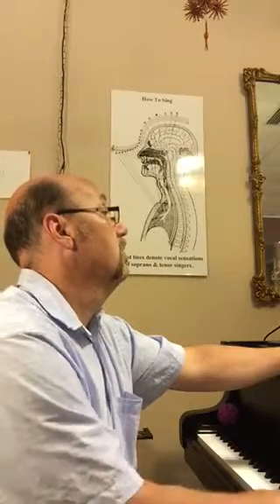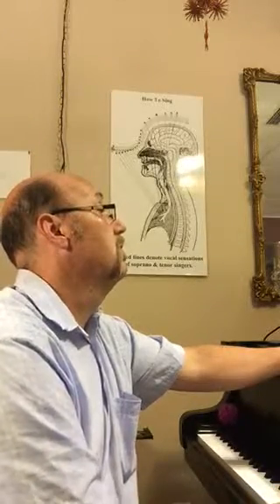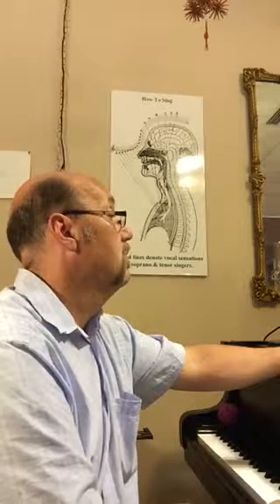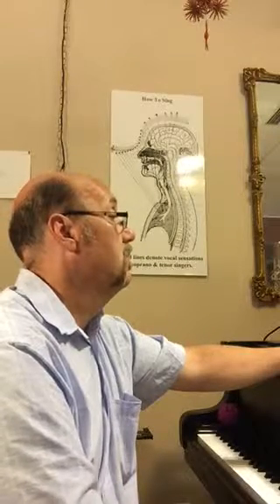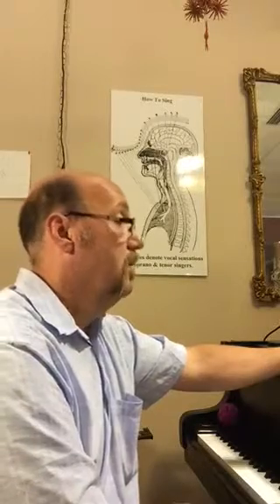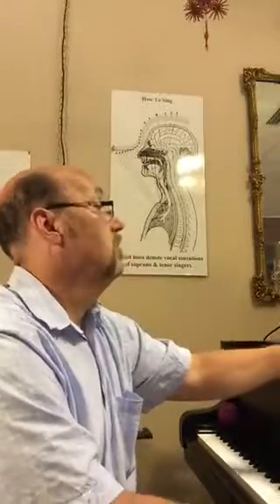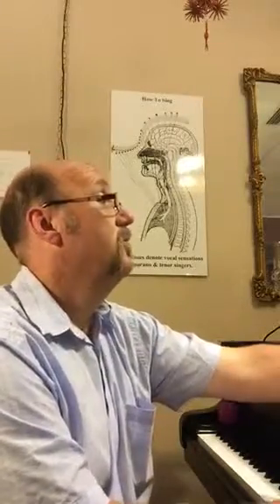Now the middle note — go down. Now third, second. Alright, let's do that again, backing up at the ooh-ahs. Ready?